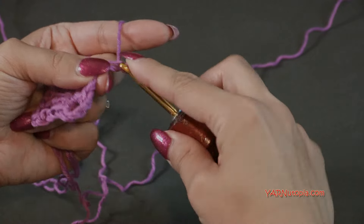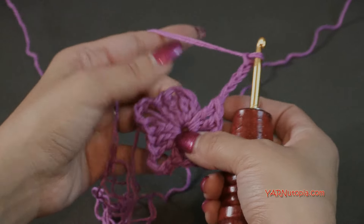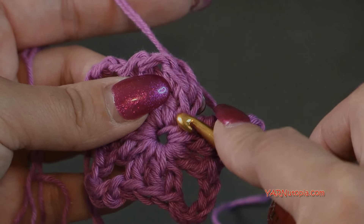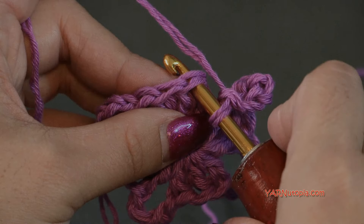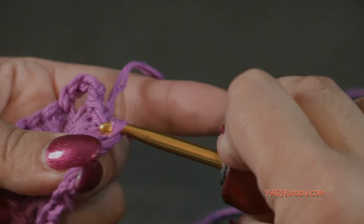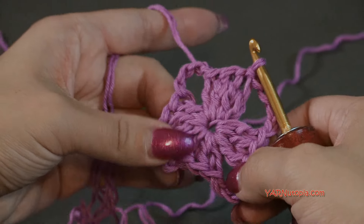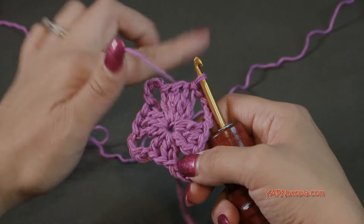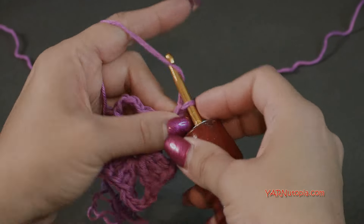After the last grouping of three double crochets, chain four — one, two, three, four — and then slip stitch to the first double crochet, not the chain-up-two, but the actual double crochet stitch. Go in, yarn over, pull through and through the loop on your hook — that creates a slip stitch. Now for every row, we're going to chain up two and turn our work around.